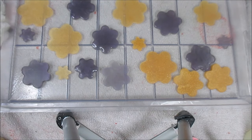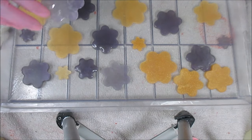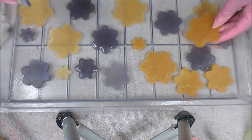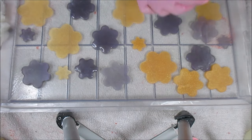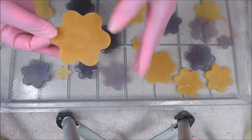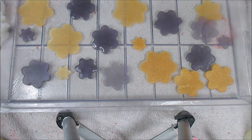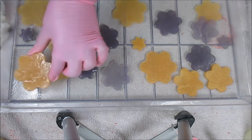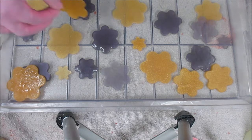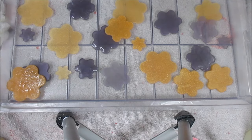What I did notice about melt and pour when putting embeds in — like I did for my Royal Appleberry soap — the problem was when I'd put the embeds face down and the soap tried to travel under them, it would end up making bubbles. I didn't care for the way that turned out, and I might end up with some of that going on here, but hopefully I don't because I'm going to stack a lot of these.